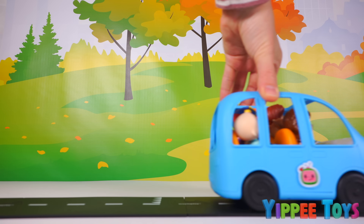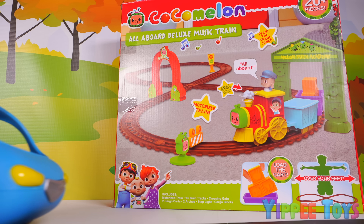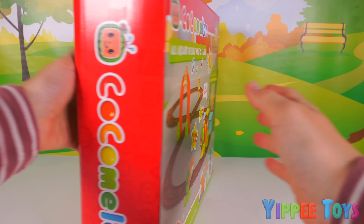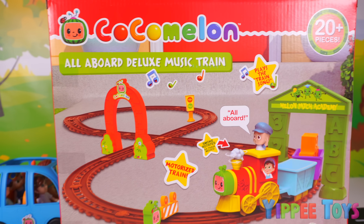Oh look, it's the Cocomelon family. I wonder where they're off to. Hey, it looks like there's a new toy for us to play with. It's a Cocomelon All-Aboard Deluxe Music Train playset.